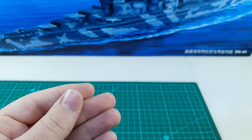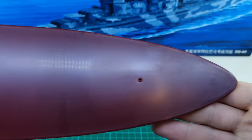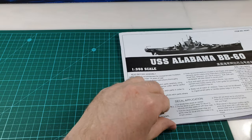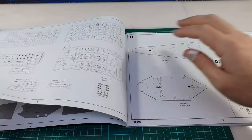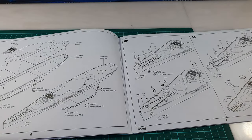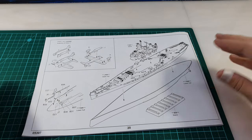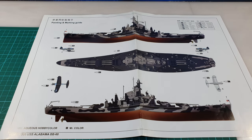You get a very basic decal sheet — just the US flags, naval ensign, and some roundels for the aircraft. Of course, if you so desire, you get a plate onto which you can mount the base of the kit so that you can build it in a waterline configuration. As always, you get an instruction manual which looks like a pretty standard Trumpeter instruction manual, featuring common hallmarks like putting the very first step that you need to complete at the very end.